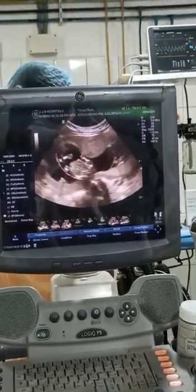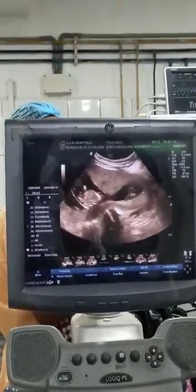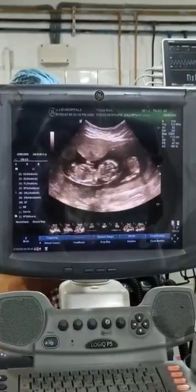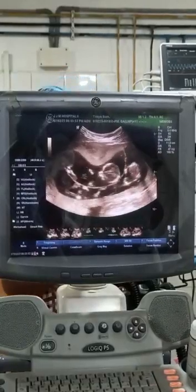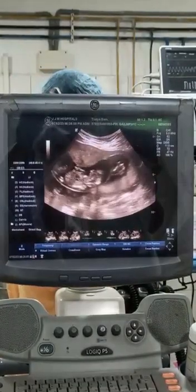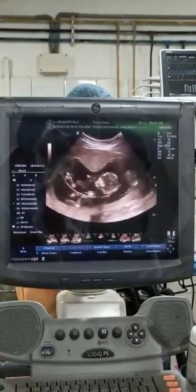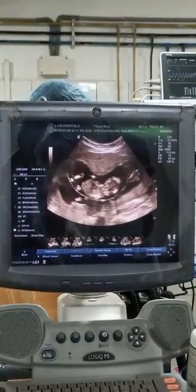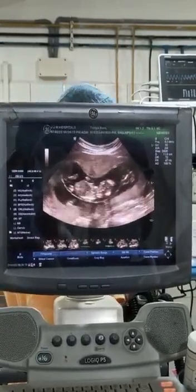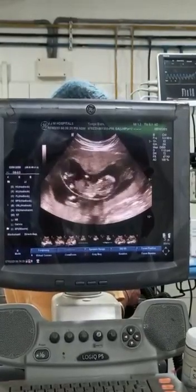Here you can see a triplet pregnancy, which is a post-IVF case where three embryos were introduced and all are doing well. To reduce the chances of expulsion or complications to the mother and fetuses, we plan to exclude one of them. As you can see, there are two placentas — one anterior and one posterior. The anterior one is bigger because two fetuses are sharing it. We plan to remove the one nearest to the probe.